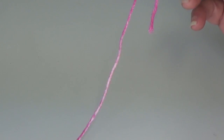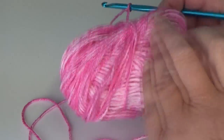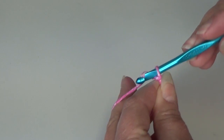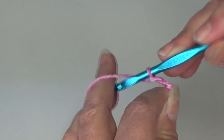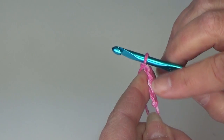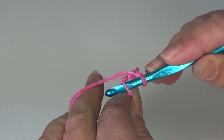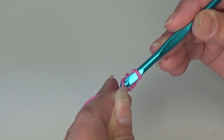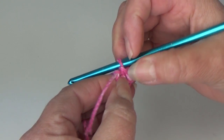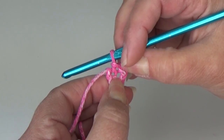I already have my loop on my hook. I chose Bubblegum Splash by Premier Yarns — a beautiful blending of pinks. To start this project, we're going to chain four. We're going to skip the first three chains, insert our hook into that fourth chain from the hook, and work a slip stitch — yarn over the hook and pull it through all loops. You just created a ring.